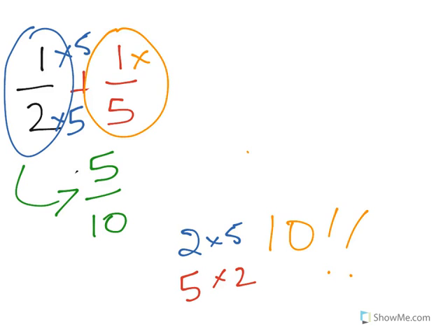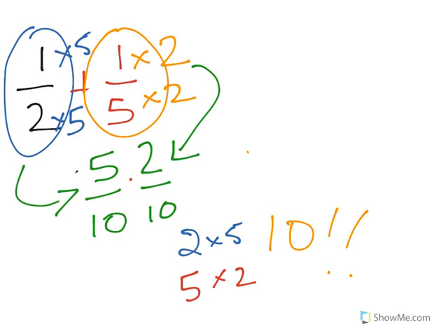Once that is done, you see, take the next fraction, multiply it too. You'll need another number, yes you do, so that the bottom is the same.